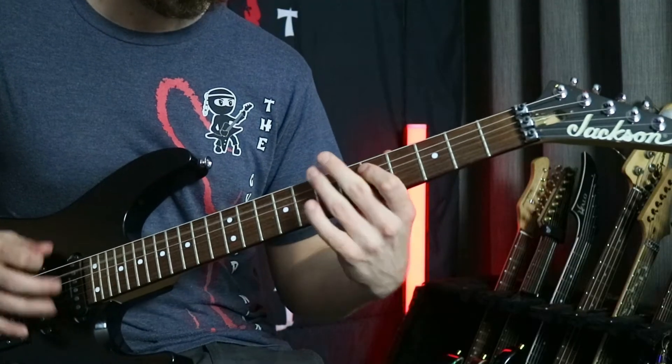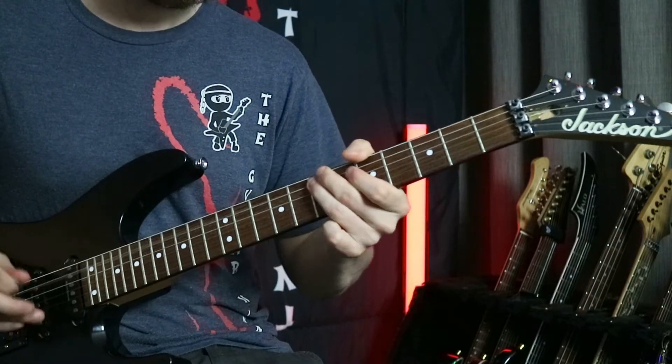Let's throw it again. So this entire riff is only using the fifth and seventh frets. There's nothing else in but five and seven and it's all on the fourth, fifth and sixth string.